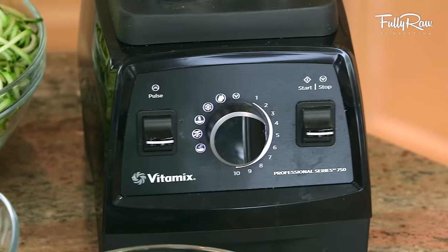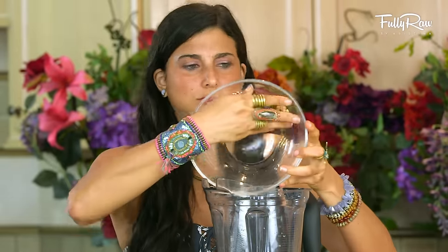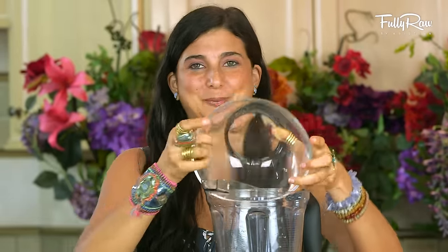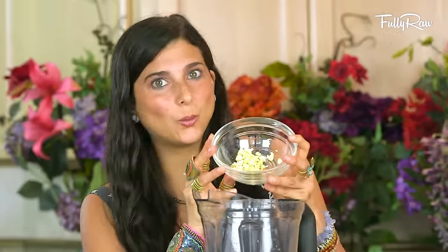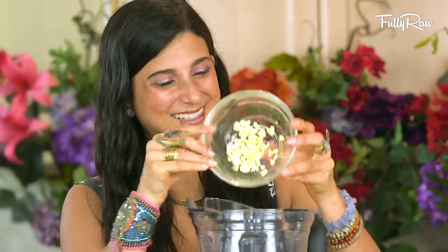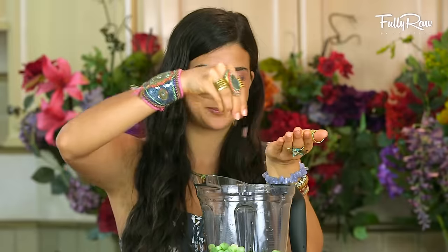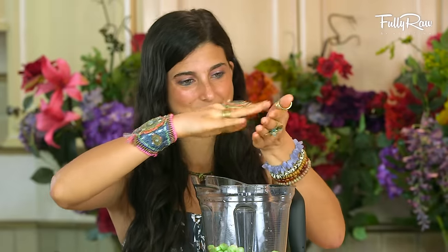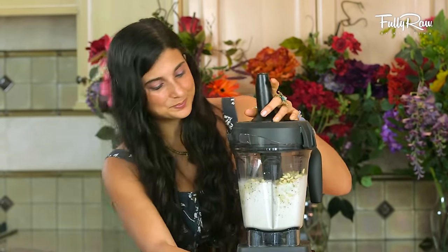Into your Vitamix, go ahead and put in approximately one to two cups of pine nuts — keep in mind this can be for more than one person. Half a cup of hemp seeds, two to three cloves of garlic — you can always add more if you want it more garlicky. Two large green onions, a half a cup of lemon juice, a half a cup of water, and pink fire salt to taste. Blend this up until it is smooth and creamy.